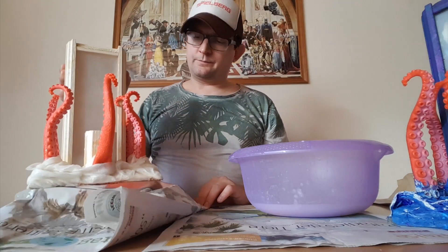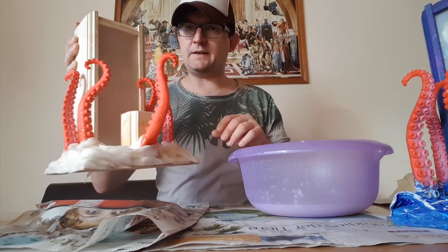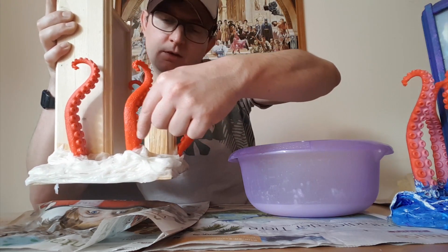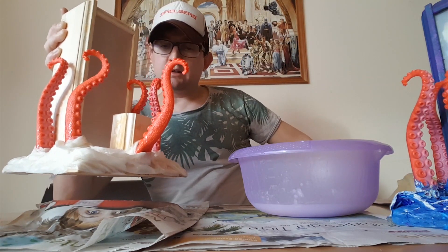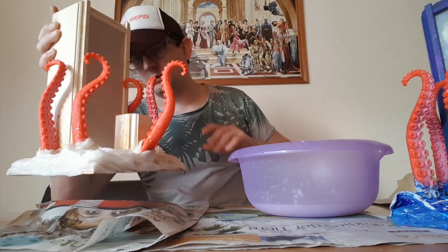Now you can see the kitchen roll and the paste around the ground plate, and I took waves around the tentacles. Now it needs three to four days to dry.